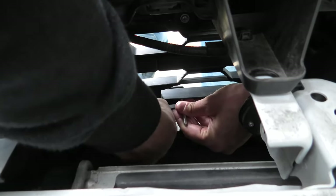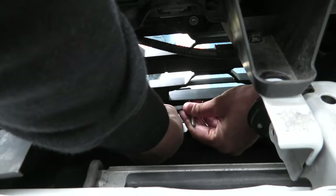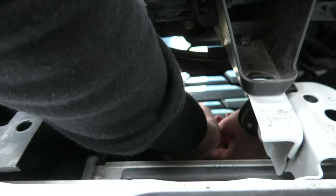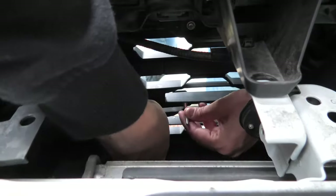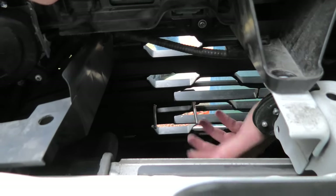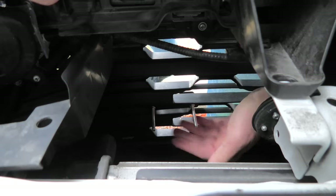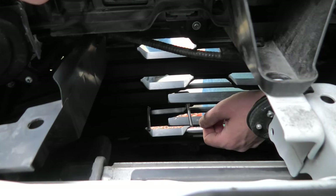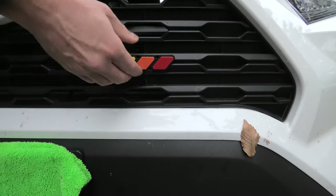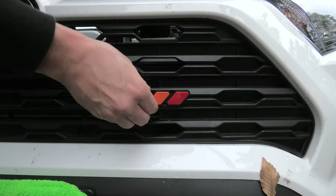Also, you don't need to tighten them too much, because this is plastic — the grille is plastic and the badge itself is made of plastic as well. You don't want to damage anything. So right now it's done. The badge is secure and it's not going anywhere, even without tightening too hard.